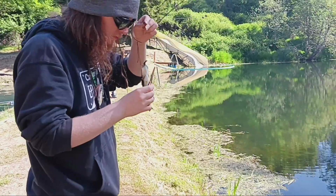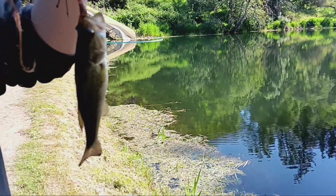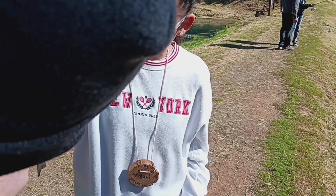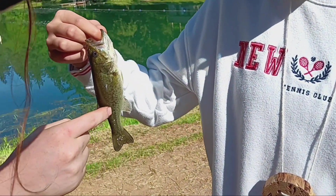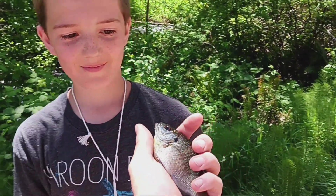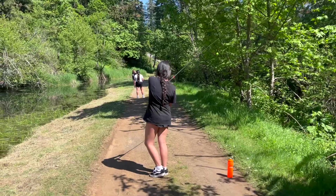Nice job. Nicely done. You can see on this guy — you see the line of scales right here? That's called his lateral line. Yeah, pretty cool, right? Yeah. You sure you don't want to kiss him? No? Okay. All right, go ahead and go.